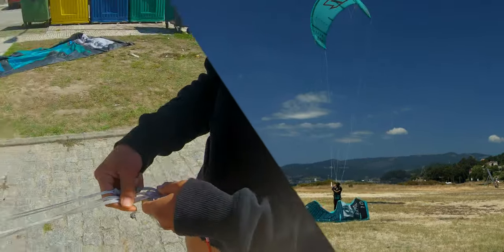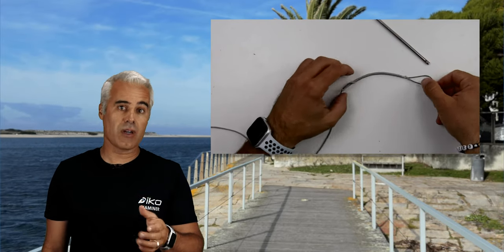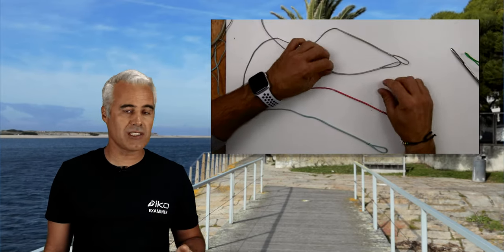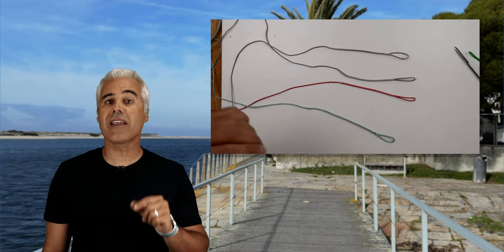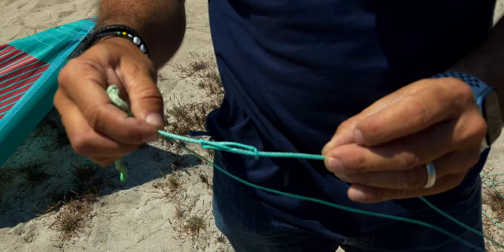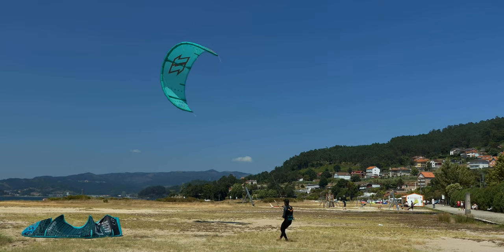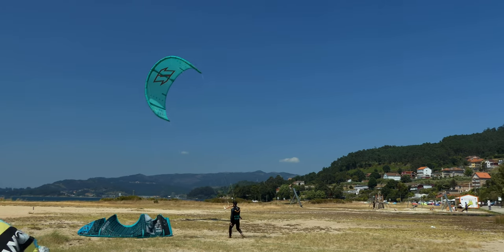I'm not too fond of this method personally. I prefer to prepare the lines before by cutting them and having extensions to the size that I want. If you don't know how to do this, check the video on how to make loops on the lines — I'll link it in the description and in the top corner of this video. To my knowledge, only North Kiteboarding has sectioned lines allowing you to change quickly from full length to half length. This is perfect for teaching, and I hope more brands follow this.